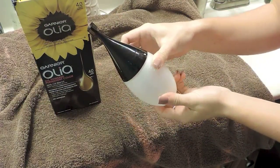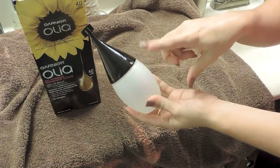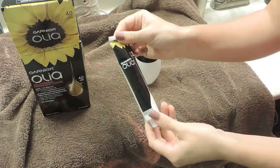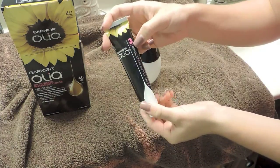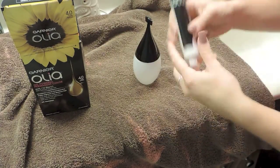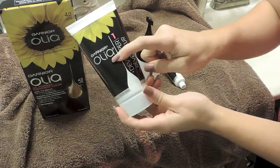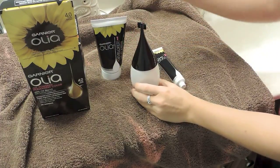First it comes with this tube — this is what you use to apply the hair color and developer. You shake it up and apply it onto your hair. Then you have the after-color conditioner, which is numbered so you know what step to use it. It's a pretty good sized bottle, which is a plus. You also have the developer, which you mix with the hair color to help lift and get the color you want.